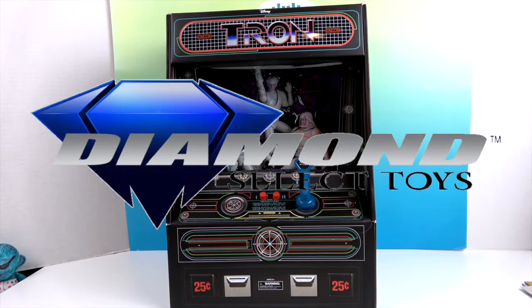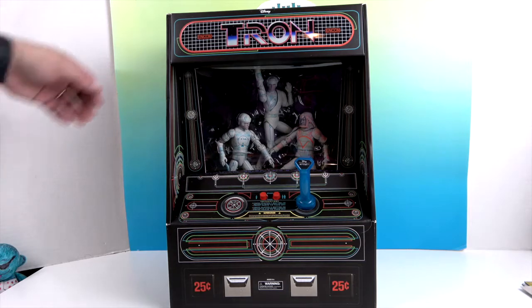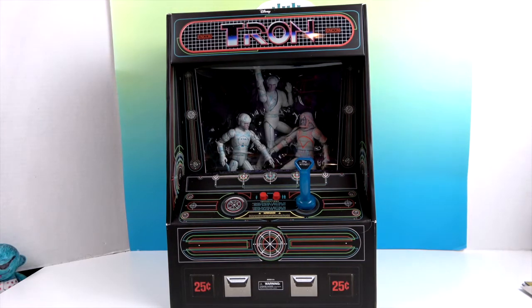We want to say a great big thank you to Diamond Select for sending this to us for free to share with you today. As you can see, it comes with three figures inside, and it also does some other really cool things. John's going to point out the details on the front first, then we'll turn it around and show you what it does.